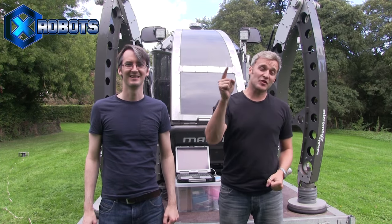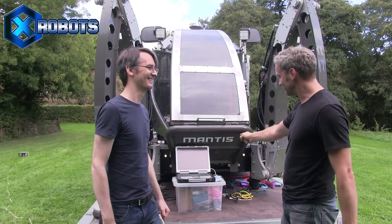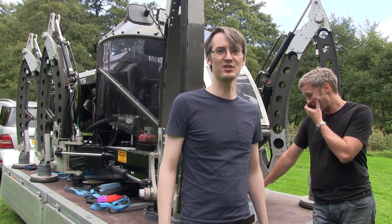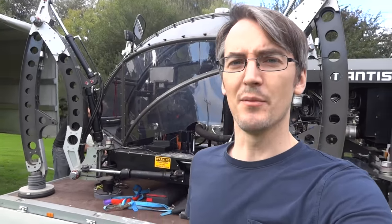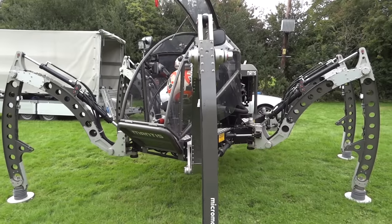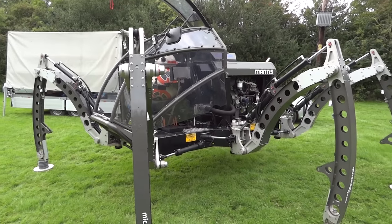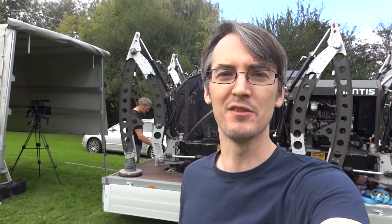Hello, it's James Bruton from xrobots.co.uk and I'm here today with Matt Denton and the Mantis robot. Today we're going to learn about hydraulic control, tuning and tweaking, and testing some upgrades that have been done on the Mantis recently. You can check out the previous videos on the Mantis in my channel — I'll put the links in the description where we look at the full tech spec and the overview. Basically the Mantis is a giant hydraulic diesel-powered hexapod.